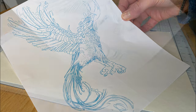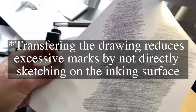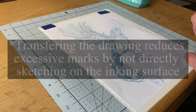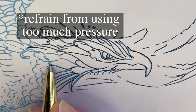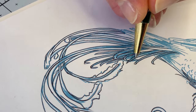We'll begin by applying soft graphite to the back of either your drawing or the back of the template. Use non-stick tape to secure the template onto the inking surface. With a regular ballpoint pen, we can begin tracing over the contour lines with an even amount of pressure so that the soft graphite underneath transfers to the bristle paper.